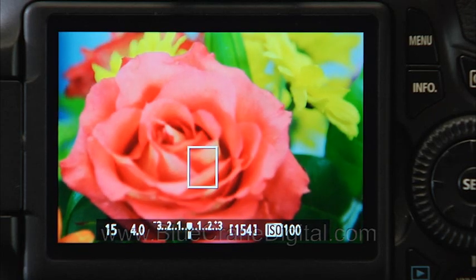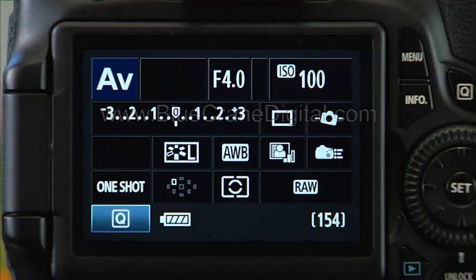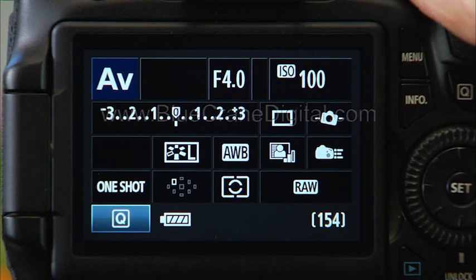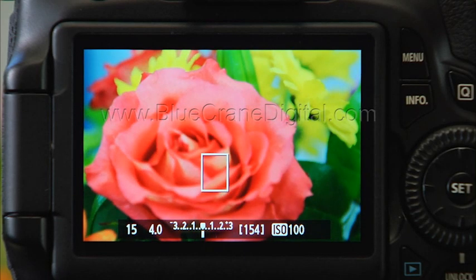You may get even better results by shooting in live view with silent shooting mode. This combination allows you to record images while moving the fewest parts inside the camera. For live view shooting, the reflex mirror is already locked in the up position and won't move when you record an image.